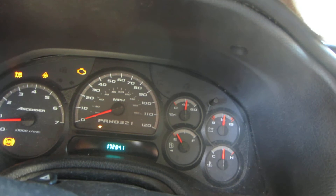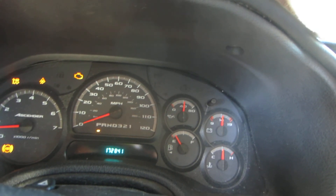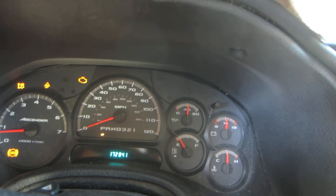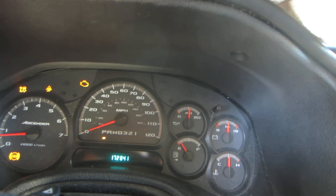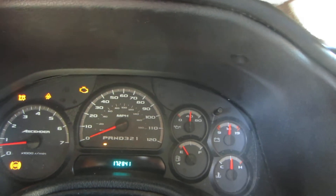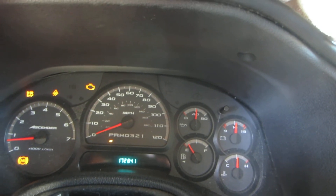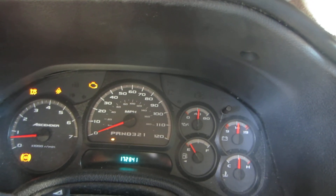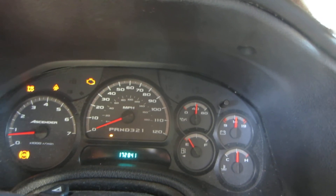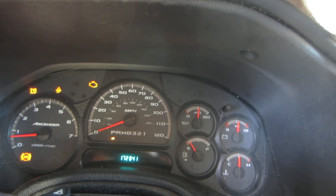In daytime mode, your headlights should be on dimly with no running lights — that means none of the red lights on the corners, or the yellow lights in the front. So right now I am in daylight mode. At night time, your dash lights will come on, your taillights will come on, and your front running lights as well as your headlights will be brighter. So this is daylight mode.